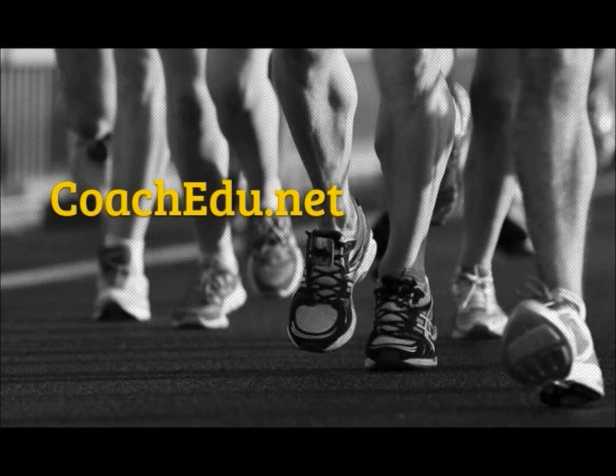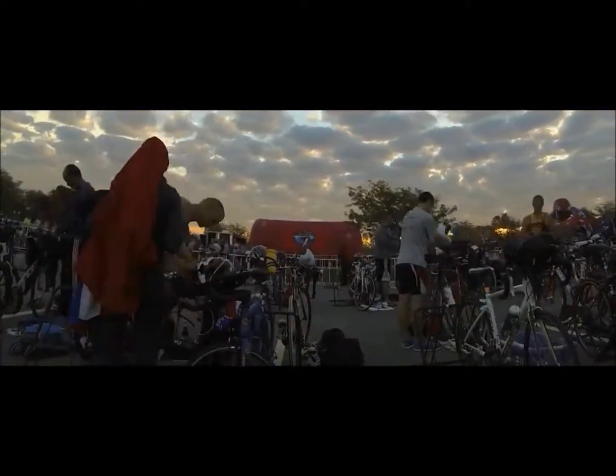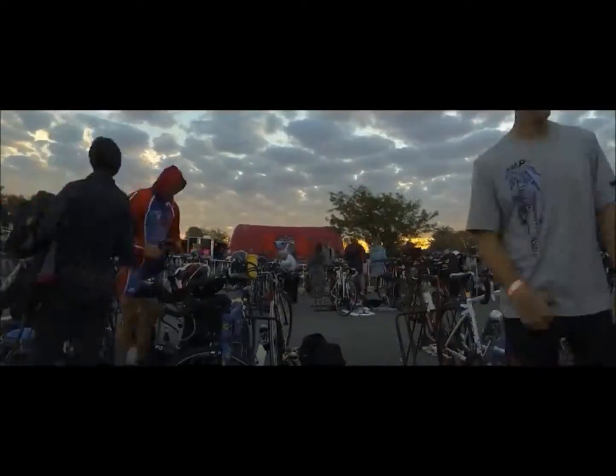Welcome to QNOW with Coach Edu. Today's question comes from Cora and reads as follows: What kind of bike should a beginner slash aspiring triathlete buy? Thank you very much for that question.